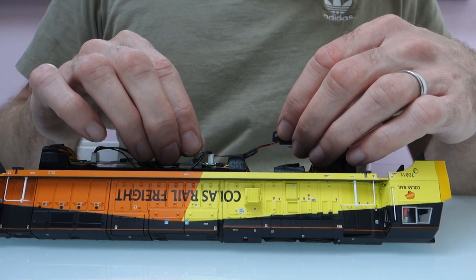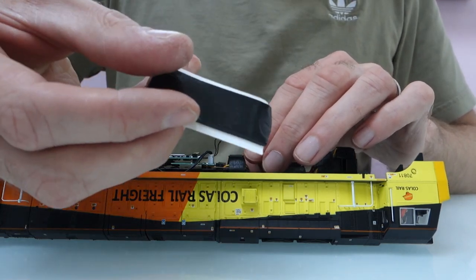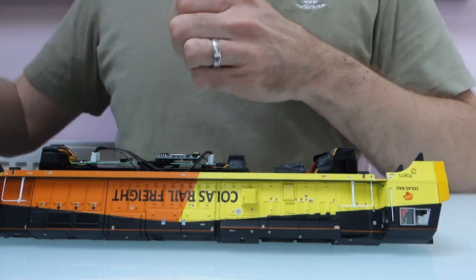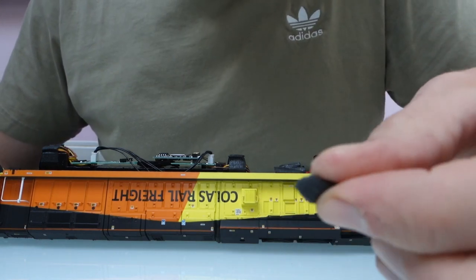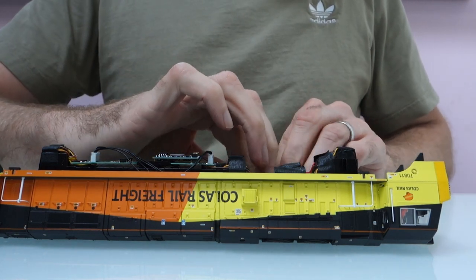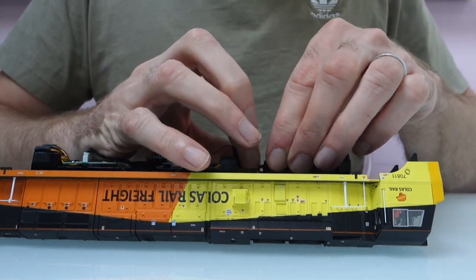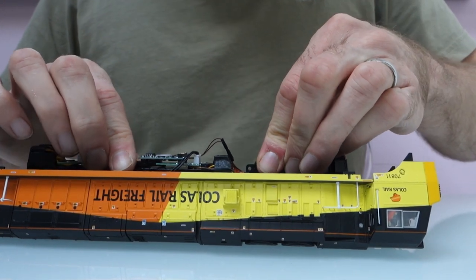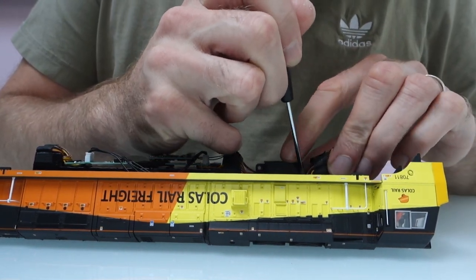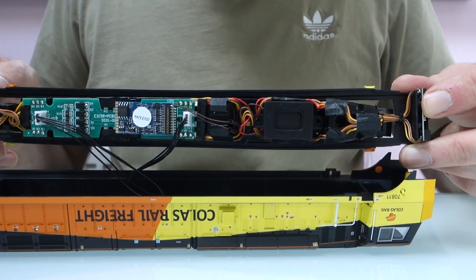The decoder just pushes on and then you've got loads of space for the speaker. I'm going to use a little bit of black tack to get the speaker down as flat as I can and push the wires out of the way. You only need a really small amount of black tack — sometimes people use more than they need, and the problem is it can end up sticking to other things and pulling wires off. So just use a small amount. I'll use a screwdriver to push the wires to the sides.